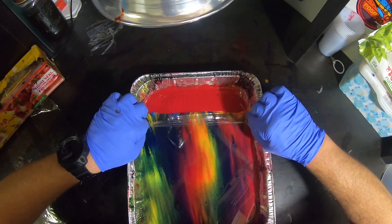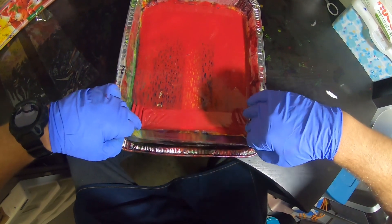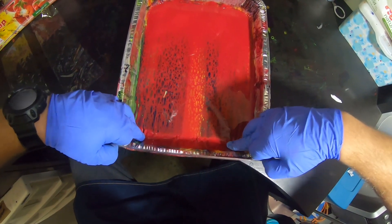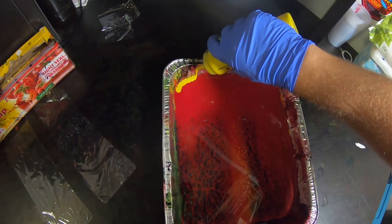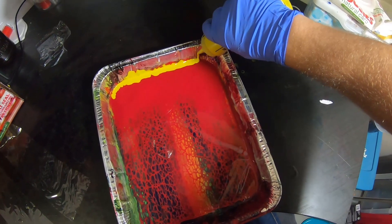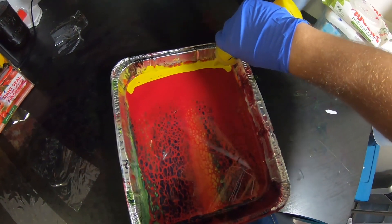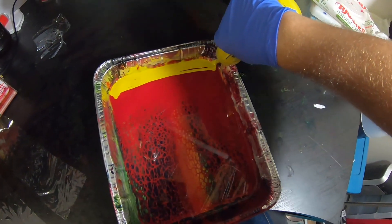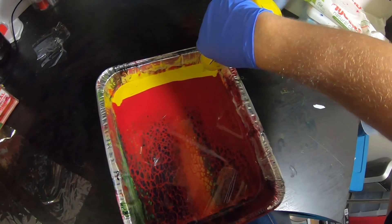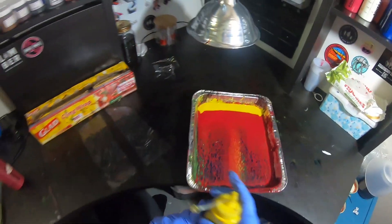Okay, that ought to do. Grab your saran wrap and swipe the red over the top. You can see it's forming cells already. Now we're gonna take our yellow — this yellow once again has no silicone. You can do this with any colors; it doesn't have to be red and yellow, though I haven't found anything that quite pops like yellow on top of red. This has a really cool lava effect.